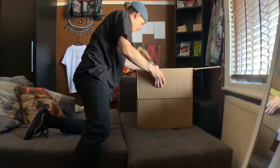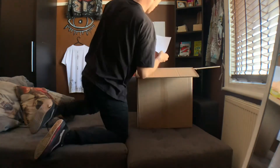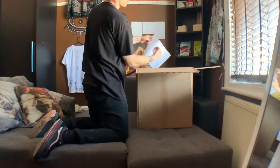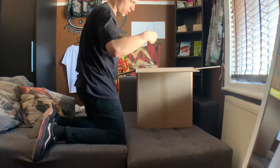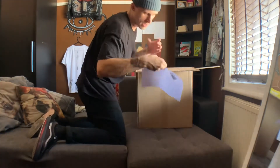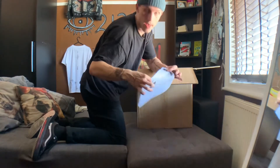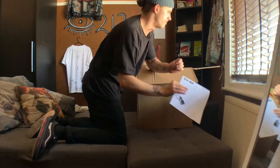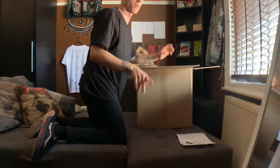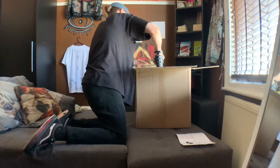Oh, look at this bad boy! You've got paper — oh, the instructional paper for how the heat press is used, which will come in handy actually because I'm not the best at figuring stuff out.